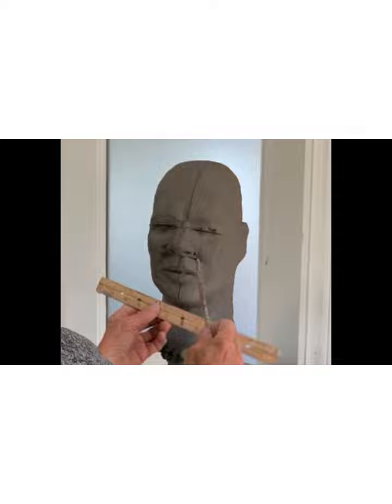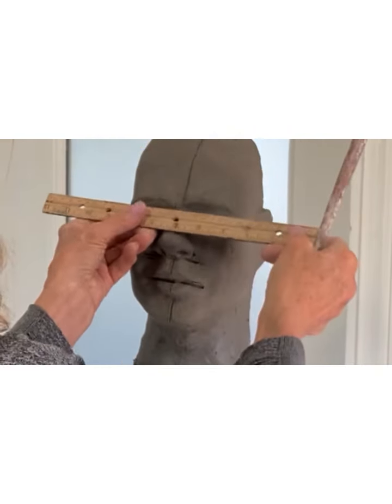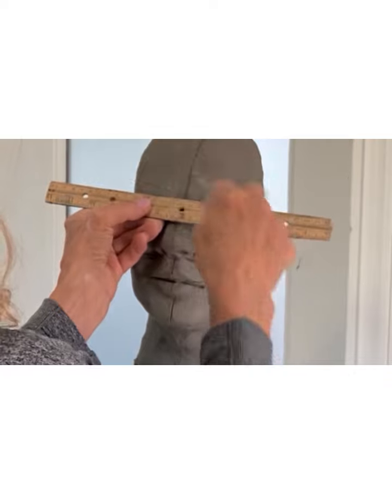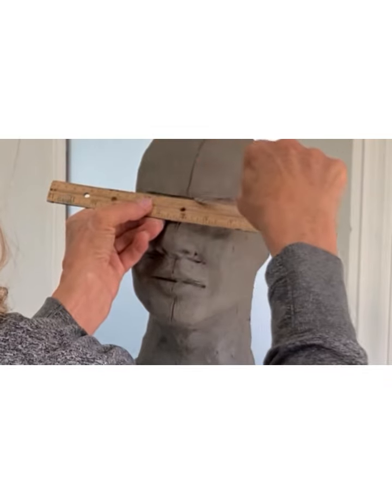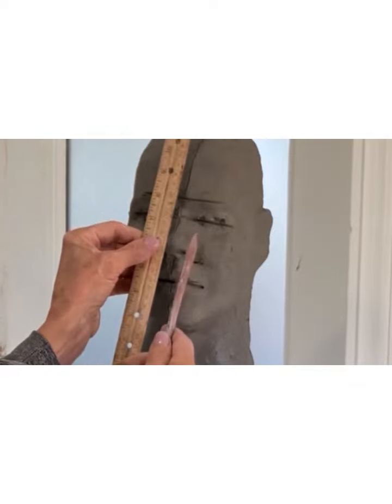Right now it looks a little skewed because I'm straightening out all the features, but we didn't straighten out the whole skull. So we're going to straighten out the skull.